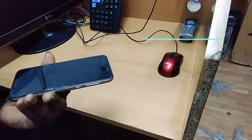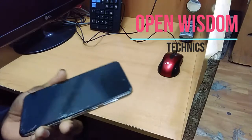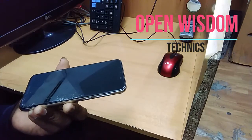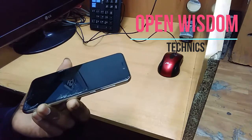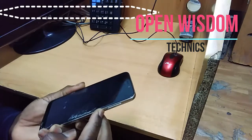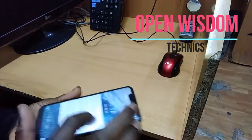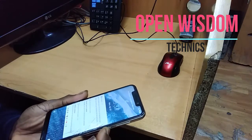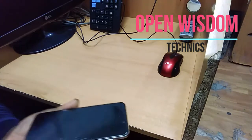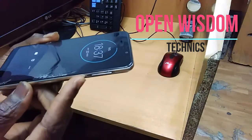Hi everybody, this is Open Wisdom Techniques, welcome to our channel. Today I want to show you a little trick. Sometimes you have a problem with your phone — your phone is stopped, you can't turn it off, you can't restart it, you try to turn it off and it's not working, you've done everything you can and it's not going. You can't even do anything with it. What do you do in this kind of situation? You have the power button and you have the volume buttons.